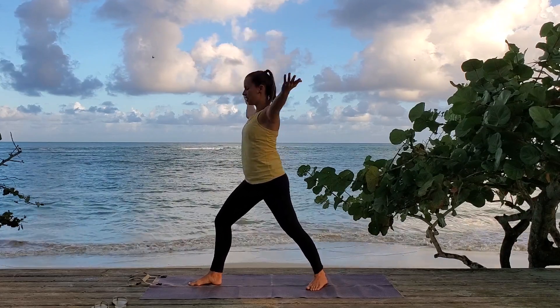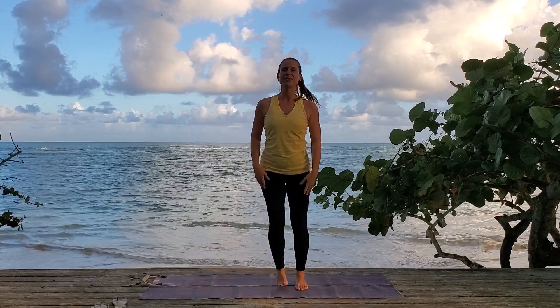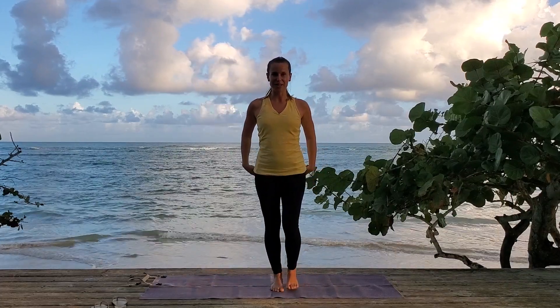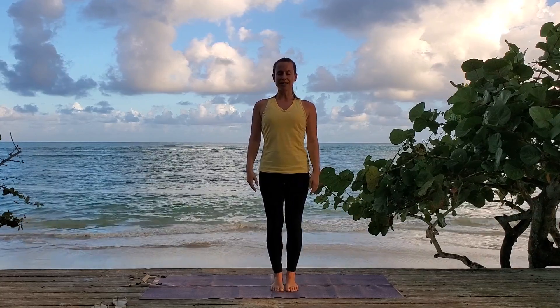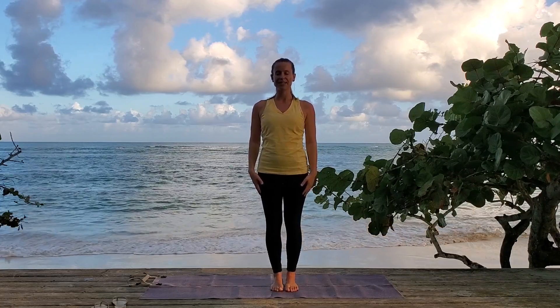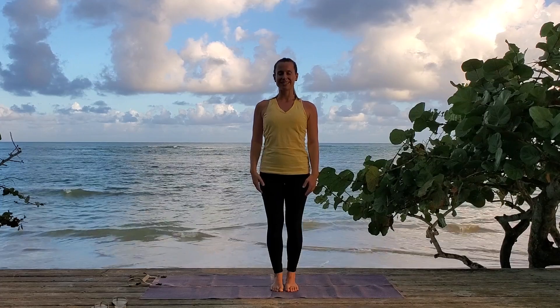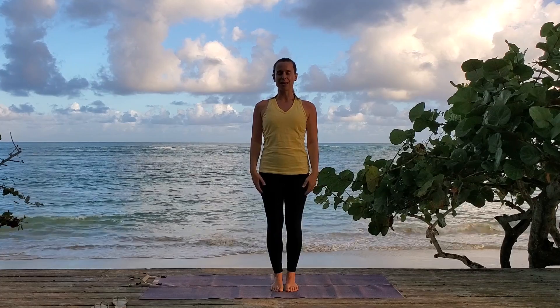Release your arms, step back to the front of your mat, join me in mountain and take a breath here. You might want to close your eyes. Focus on how your body feels after those balances. Take a deep breath.